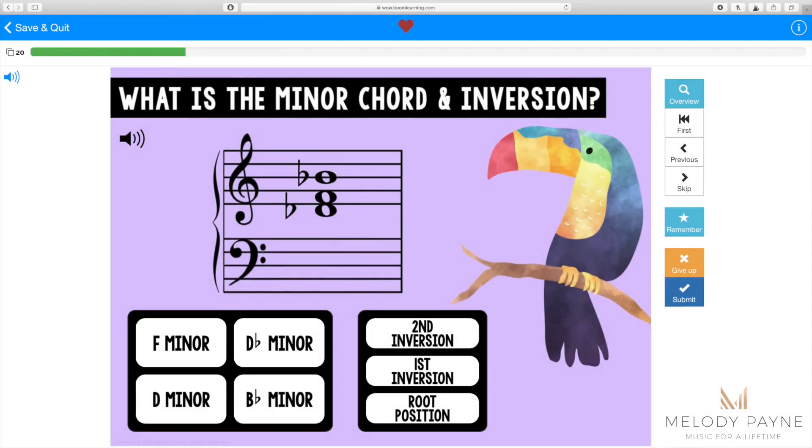Hi, this is Melody Payne at MelodyPayne.com. This deck of Boom Cards reviews minor chords and their inversions — root position, first inversion, and second inversion. Students identify the chord that's presented and then choose the inversion of that chord, pressing the submit button afterwards to check their answers.